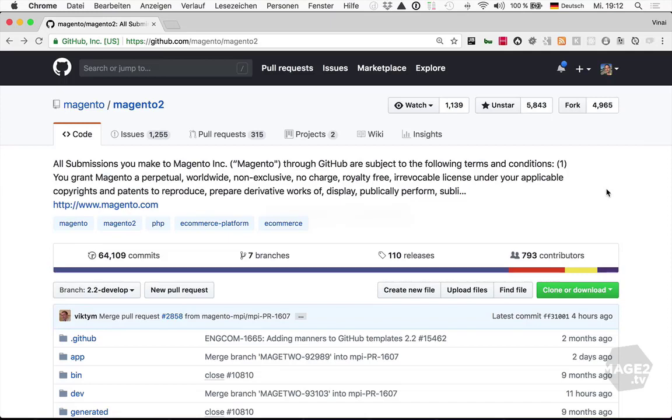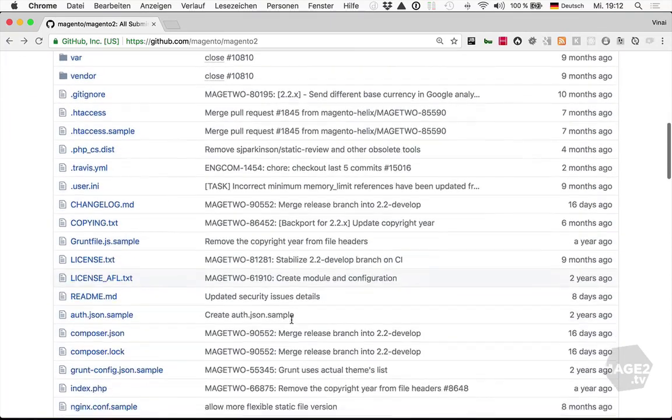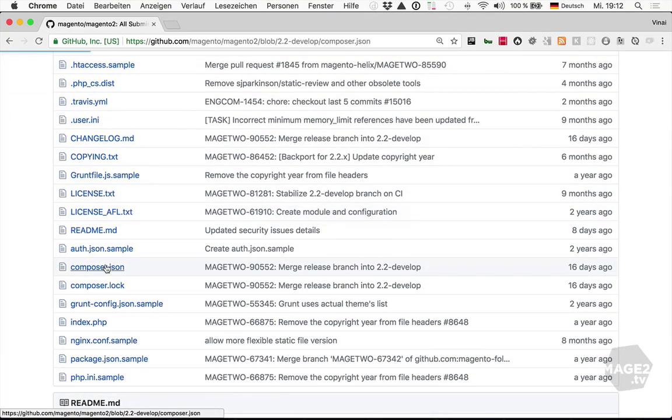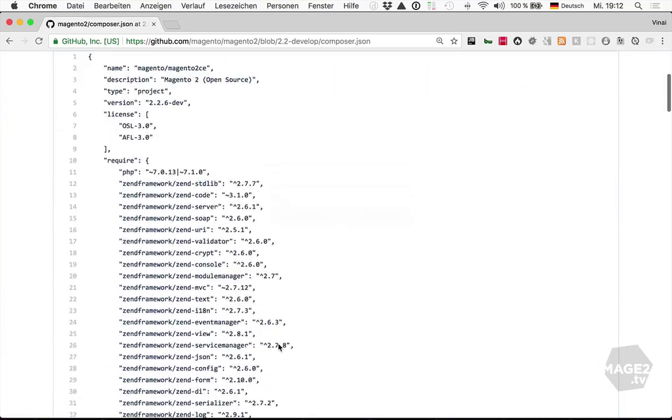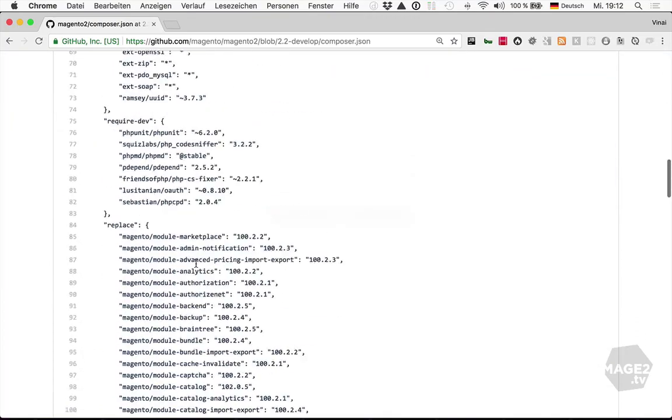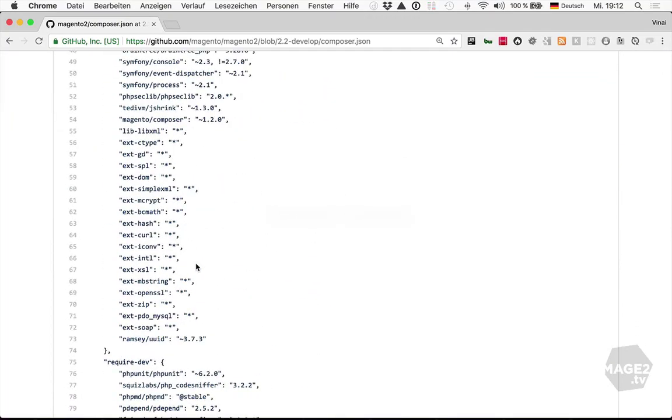Also, when using a GitHub-based installation, conflicts with the upstream are quite common. For example, in the root composer.json file. If an extension needs to be installed, this means adding a line to the require section. Then, if the upstream composer.json file is changed, a git pull will easily result in a merge conflict.